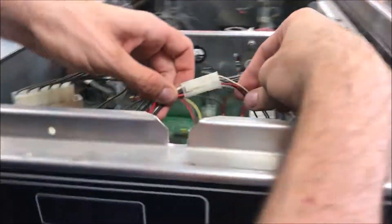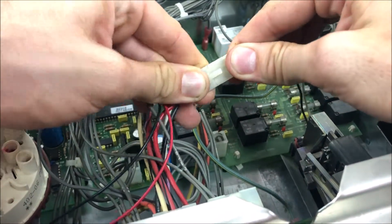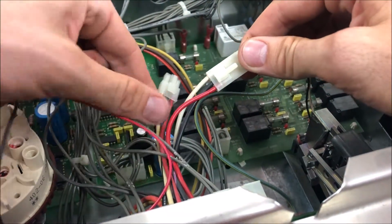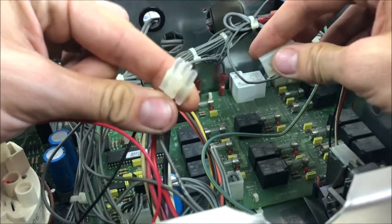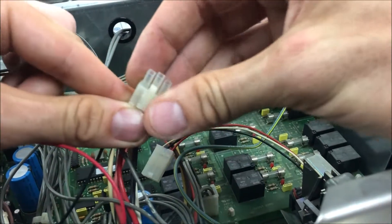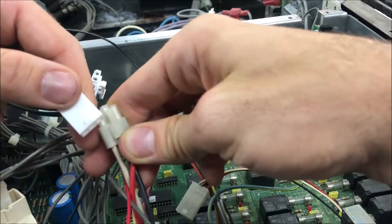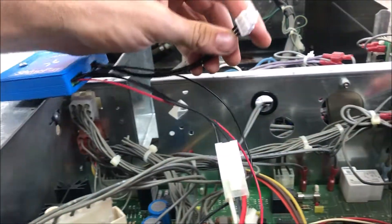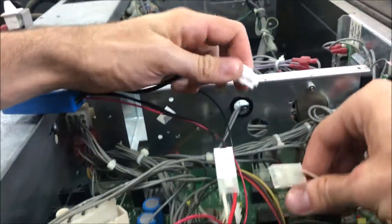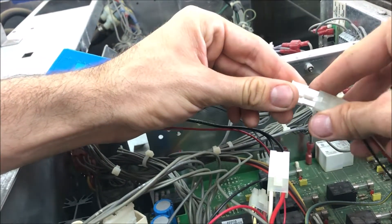Then we're going to come around and look for the coin mech and the coin mech cable. We're going to unplug the coin mech from the computer, minding that there are two coin mech connectors. We want to make sure to plug the spark into the coin mech connector that the coin mech was plugged into. So we're just going to find that matching connector on our spark and plug that in. Then — this is optional — but if you want to keep using coins, you need to plug the coin mech into the ShinePay spark as well.